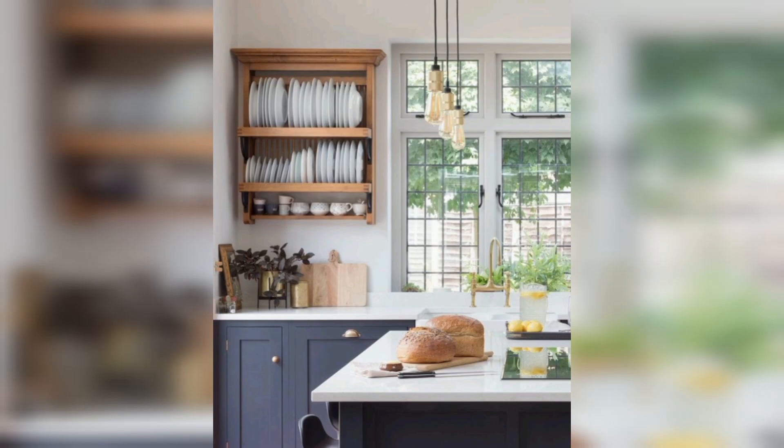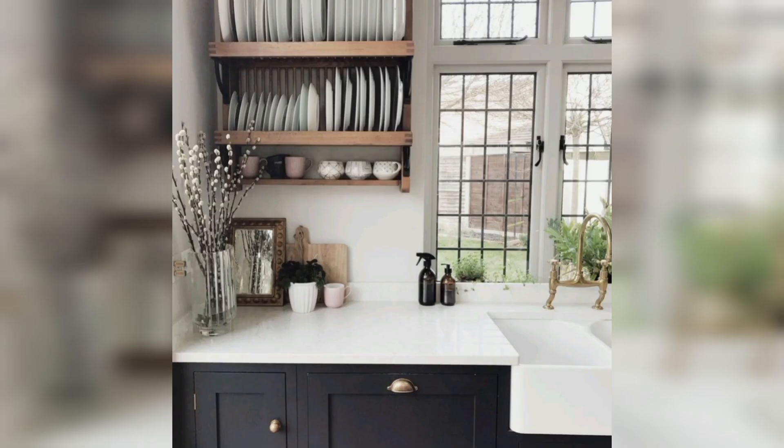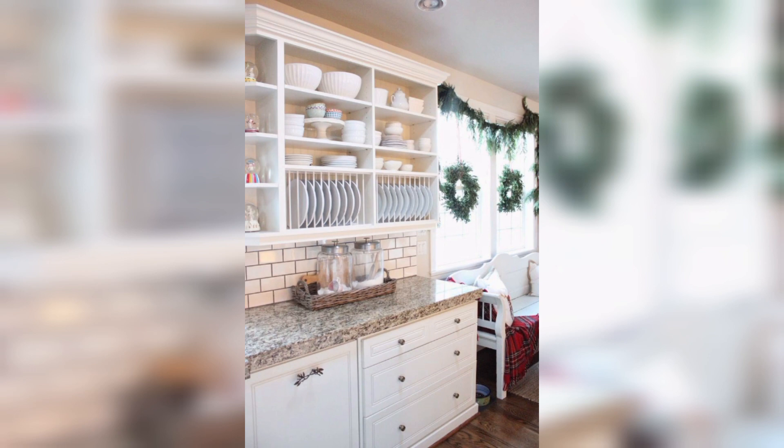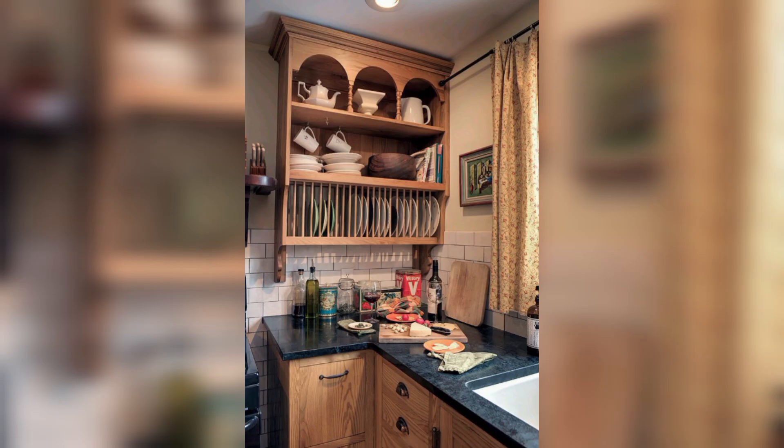Having a plate rack in your kitchen can offer a range of benefits that can make your daily kitchen tasks more efficient and convenient. A plate rack can keep your plates organized and easily accessible. You can arrange the plates in a systematic manner, making it easier to locate them when you need them. This can save your time and effort, especially when you are in a hurry.